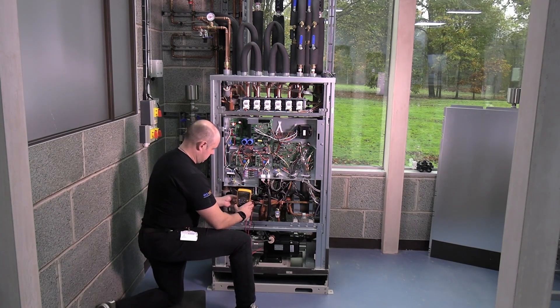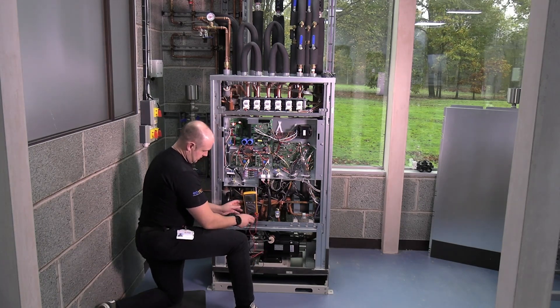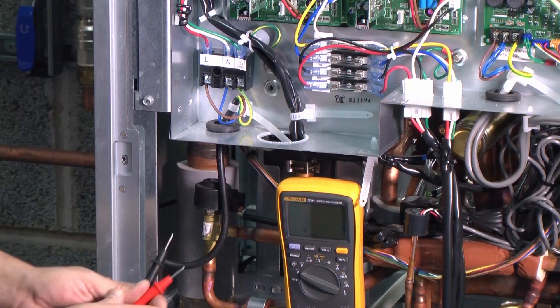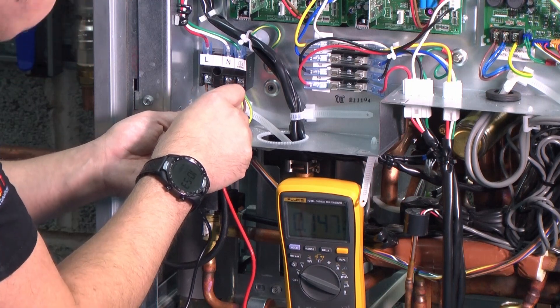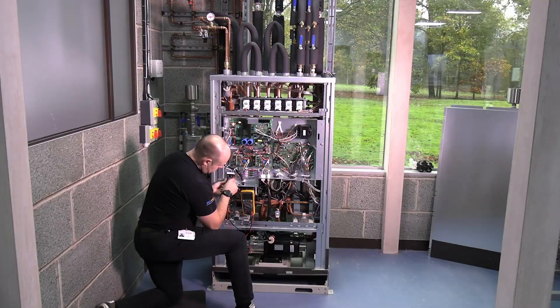I'm going to set that to AC somewhere you can see it. We'll start off from Earth because Earth is what keeps us alive. Between Earth and neutral — next to nothing, good. Live and Earth, I've got around about 244 volts. I've got a slightly higher voltage than normal because I've got a lot of PV on top of the roof. And between live and neutral, same voltage — 244.